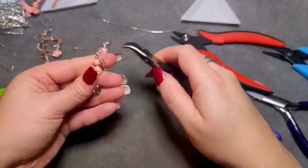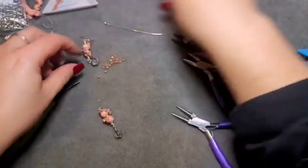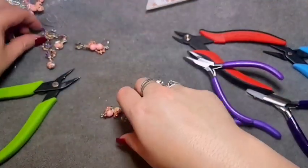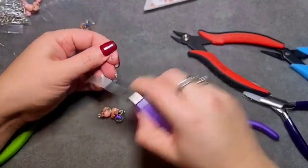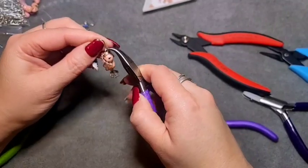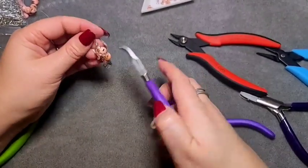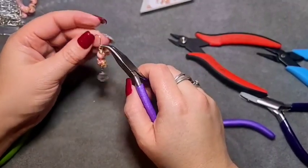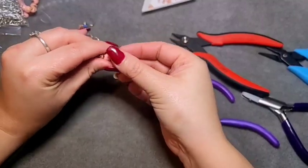Twist it a bit — and that is what we have. Then you just need to pop an ear wire on it. Open your ear wire up, thread it on. I did it the wrong way but I can fix that — just pick whichever way is fanciest. You can adjust these a little bit if you want to.